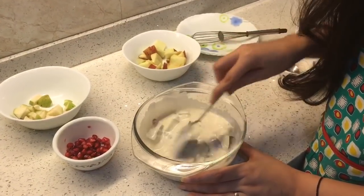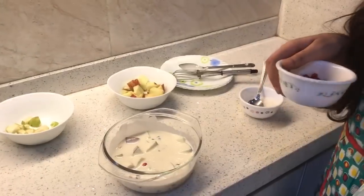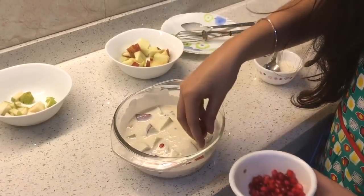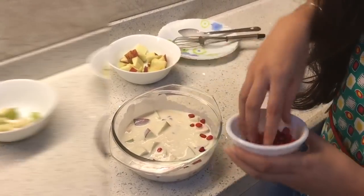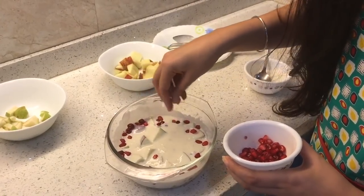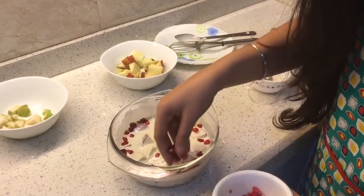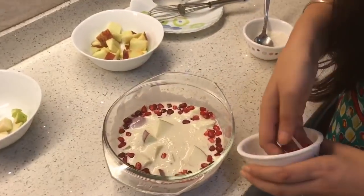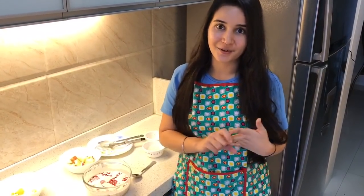Now I am going to decorate it a little. You can put any fruit — grapes, mangoes, bananas. Make sure before adding the fruits you check the sugar, and if it's less you can add according to your need so it might taste perfect.